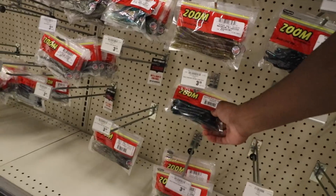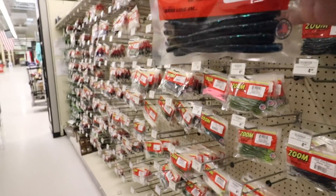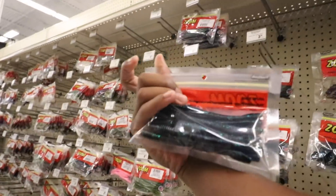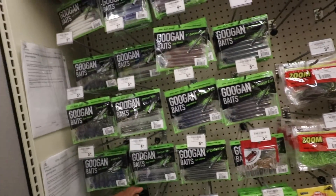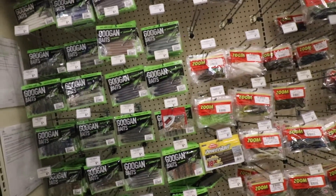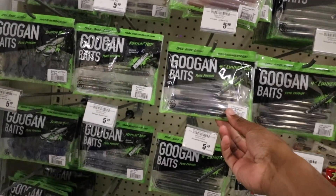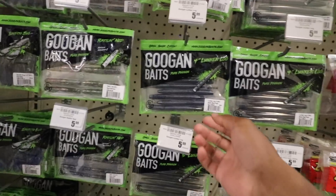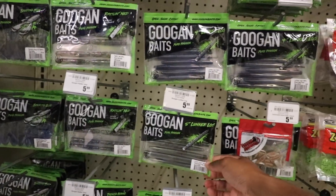I'm gonna get some Zoom magnum finesse worms in June bug - the stick bait that Zoom makes. And for the last thing we gotta go with the Guggen baits - this is gonna be the first time I fish Guggen baits on this channel. I don't have anything black and blue yet or watermelon, so it's either gonna be black and blue lunker logs or watermelon red lunker logs.